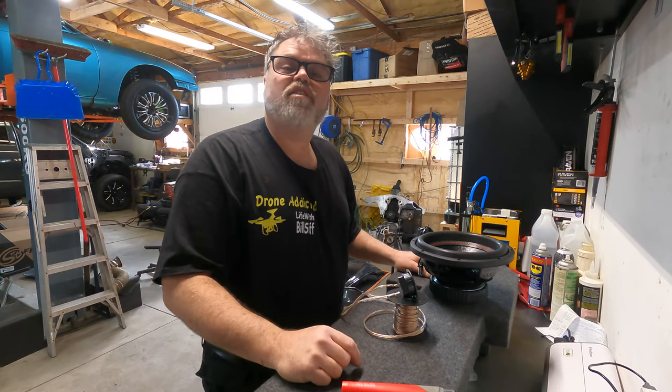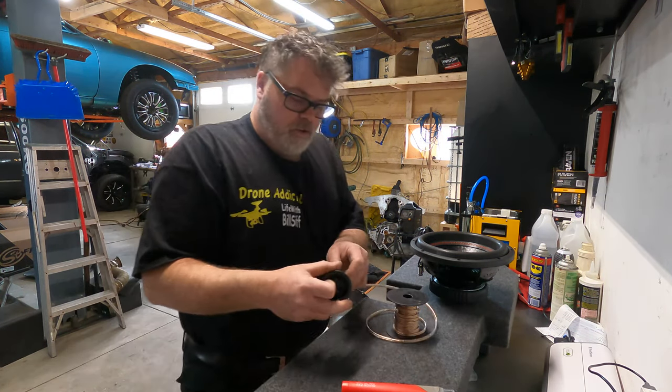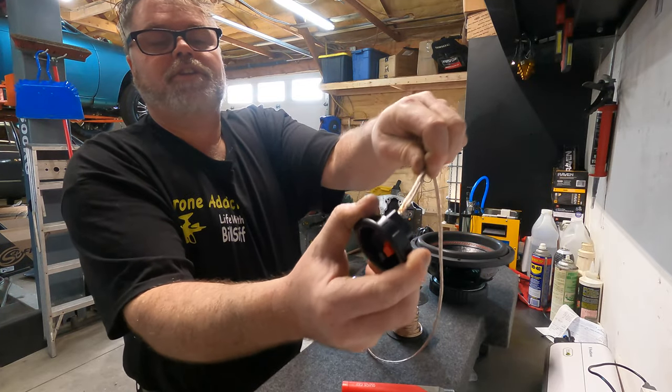So we got it plugged in now and it's showing full batteries, so the battery's not... I don't know what happened. It's a GoPro, that's what happened. So we got them soldered up on the first connection, so they're mint.